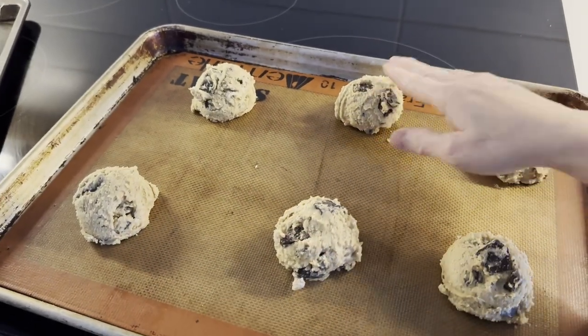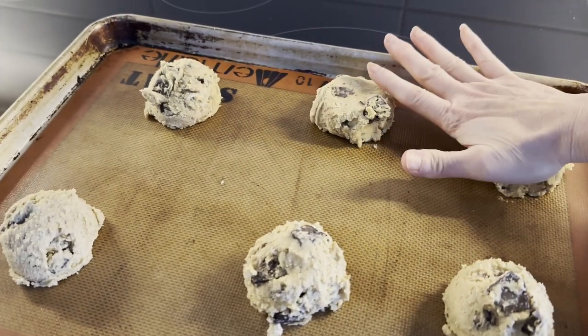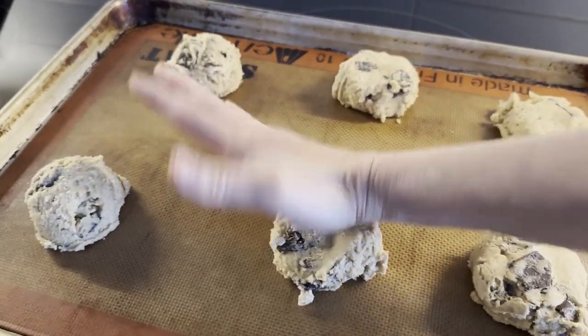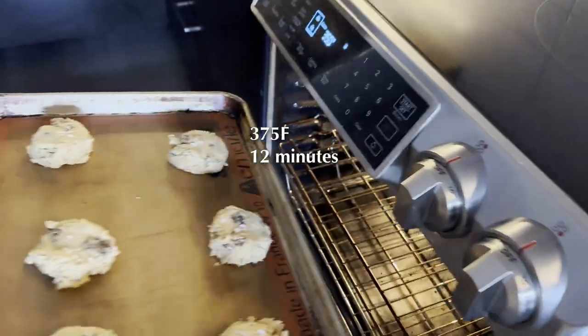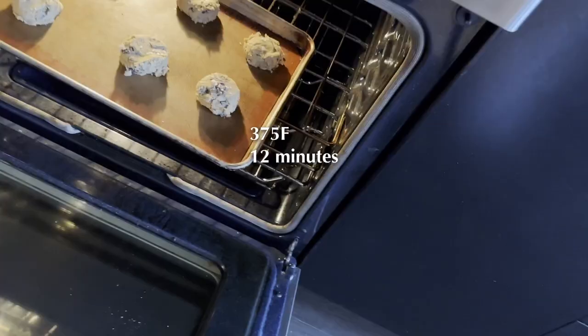Once the tray is chilled and ready to bake, press down the dough lightly on the tray and sprinkle some salt flakes to enhance the sweet and bitter chocolate flavor. Bake at 375 degrees Fahrenheit for 12 minutes. Depending on the size and your oven heat, if you have a smaller size scoop, bake for a shorter time.